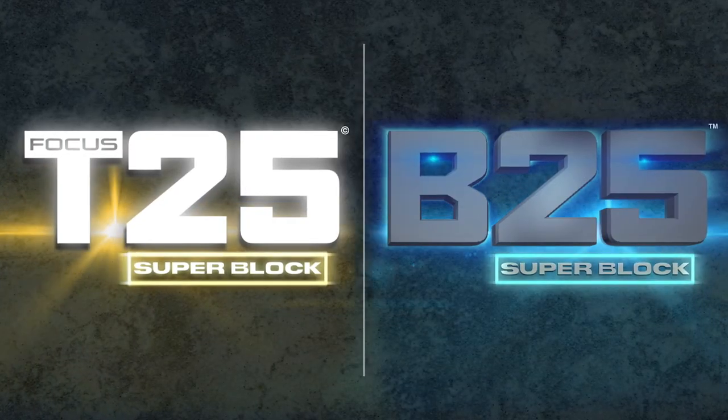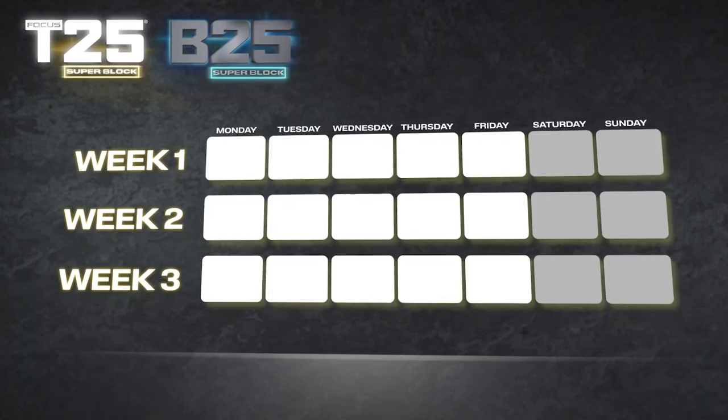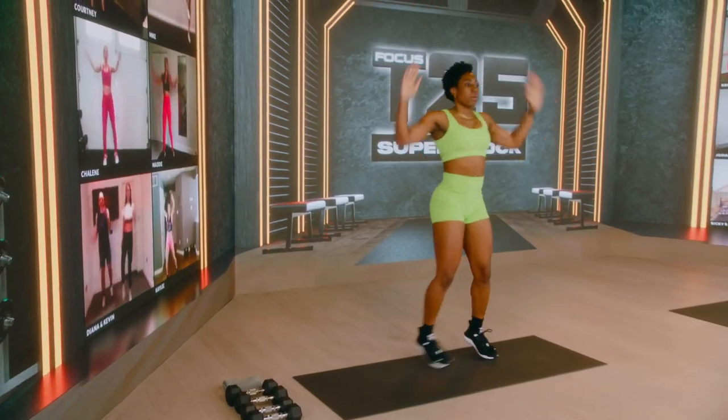With T25 and B25, we're going to level up your focus for three weeks, five days a week, just 25 minutes a day. And the beauty of Superblocks: week four is UpWeek. UpWeek includes two dedicated workouts to keep you going, with enough time to let your body rest and recover. It's time to focus on how amazing you are — I'm here to celebrate you. Join me on Body starting Monday, May 1st, or any time after that for my T25 and B25 Superblocks. I'll see you there.